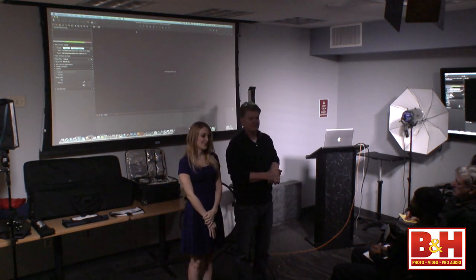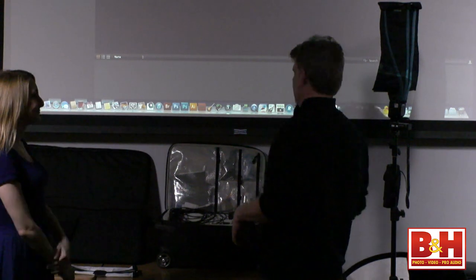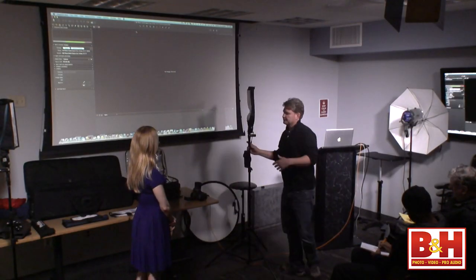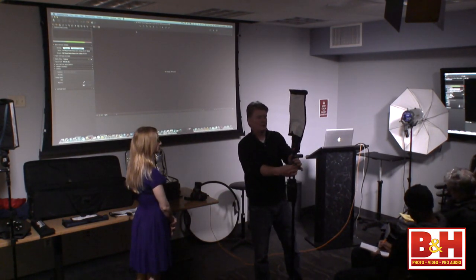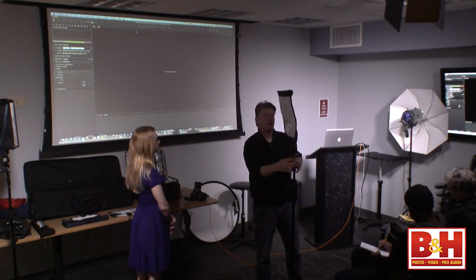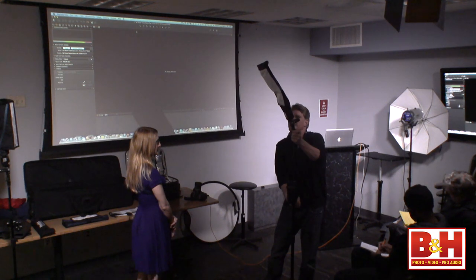Her right side. Why? Because of the part in her hair — that's the open side of the face. Mike and Richard got it: light from the side of the part. So my key will be an SB-910 with a large Rogue XL Pro. I'll drop it down just a touch for some shadow detail, and we'll take our first initial test shot. I'm roughly four feet away from my subject.